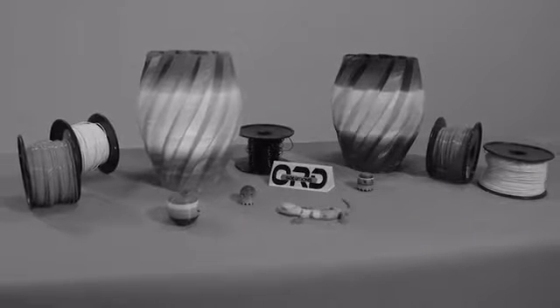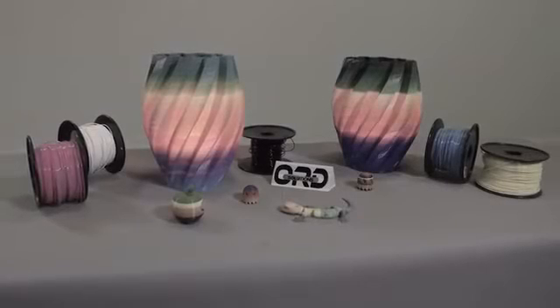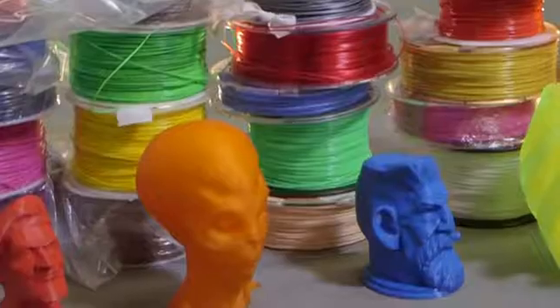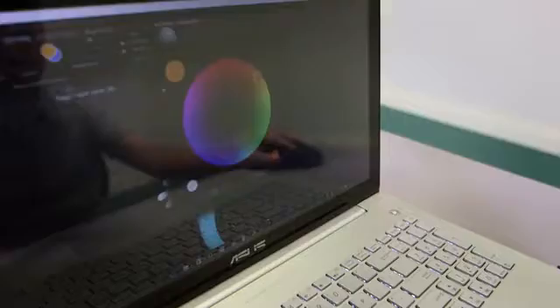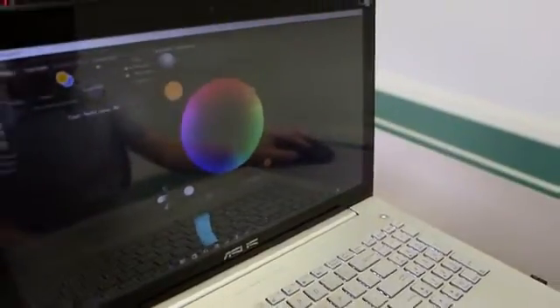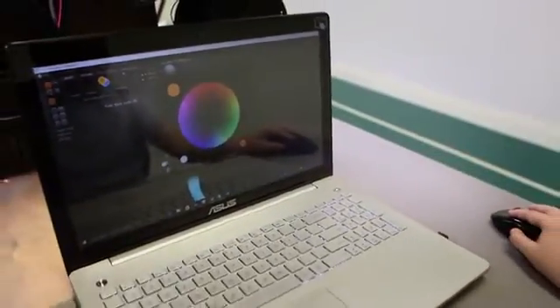CMYK, like your office inkjet printer. You wouldn't think about going back to black and white TV. Full color 3D printing is a better experience. Instead of buying filament in a specific color and then loading it into the printer, you simply select the colors you want visually from an infinite palette and the printer automatically adjusts the color.